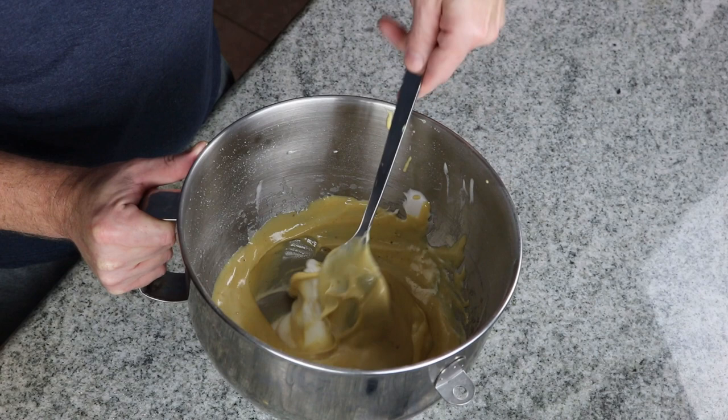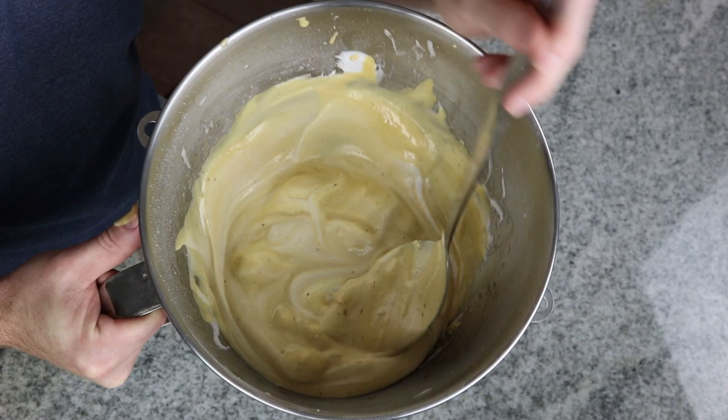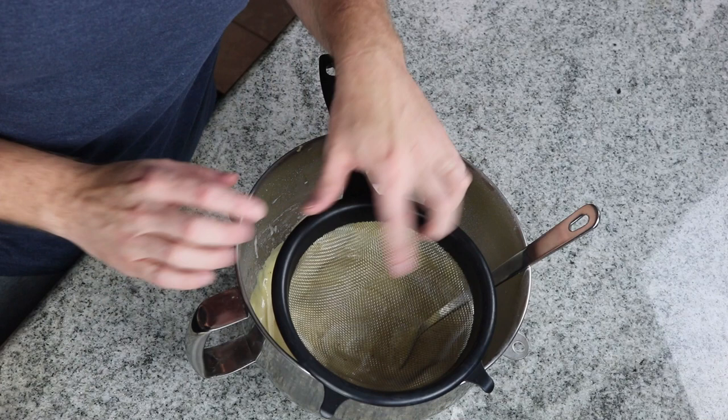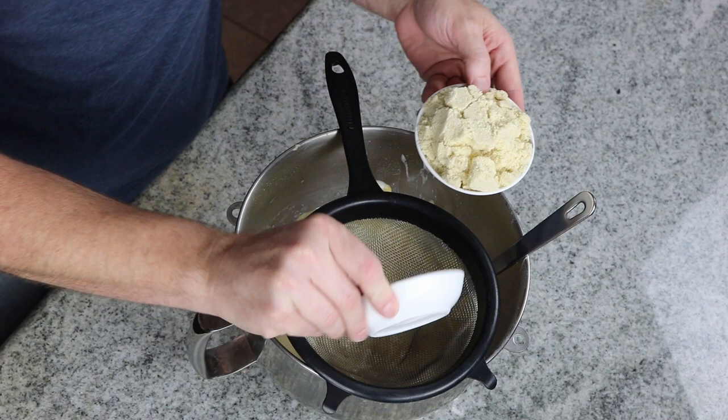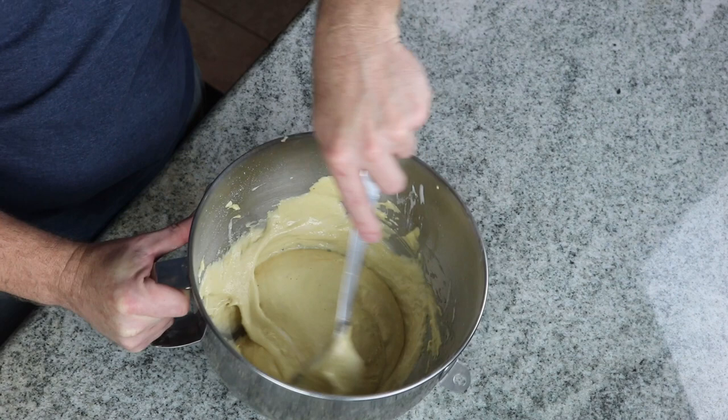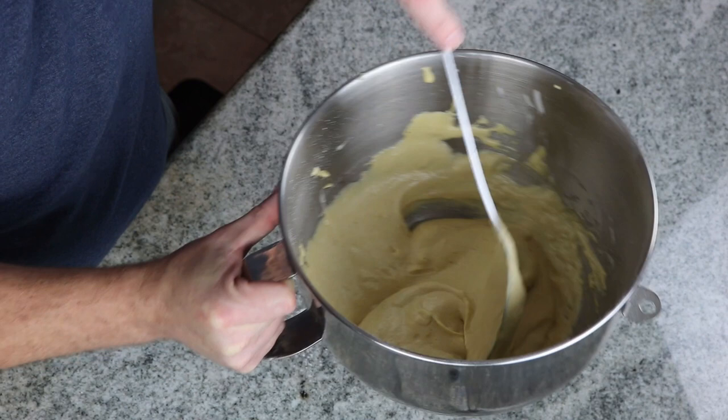Once your batter looks like this, you'll see that there are still some swirls of the egg white left in it, and there might be some clumps of the egg white mixture as well — that is okay. I'm going to take and place a sieve over my mixture and dump in my potato starch as well as my almond flour. I'm just going to lightly sift that over it and gradually fold in this mixture. Once you can cut through the batter and not see any dry portions of flour, you are good to go.